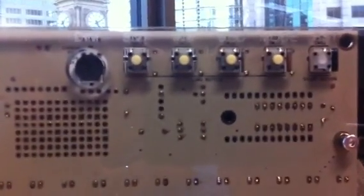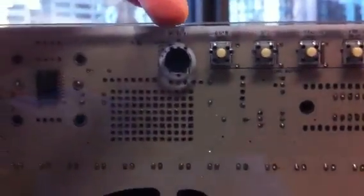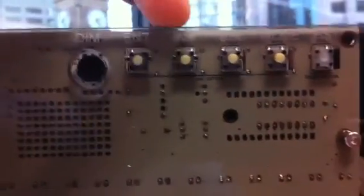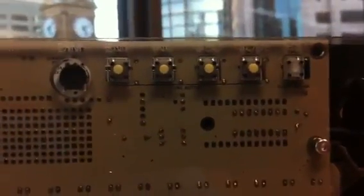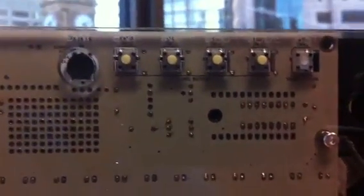On the back of the clock, you've got five buttons and a dial. On the left here, you've got a dimmer — this adjusts the brightness on the clock. Then there's enter, increment, decrement, mode, and a reset switch. You can think of increment and decrement as plus and minus when you're setting the time.